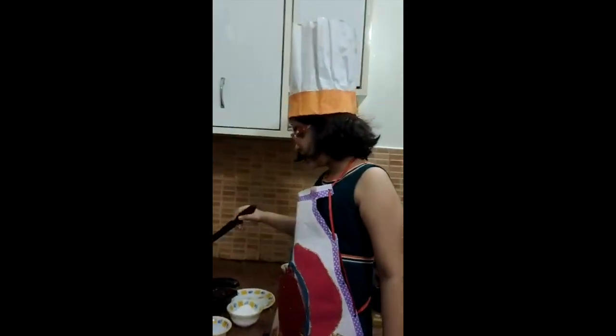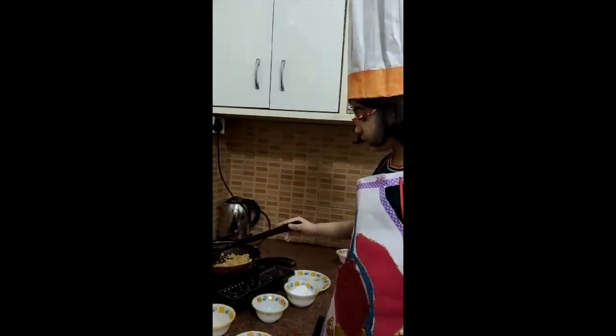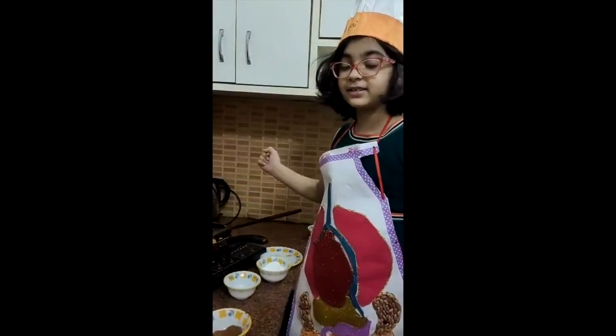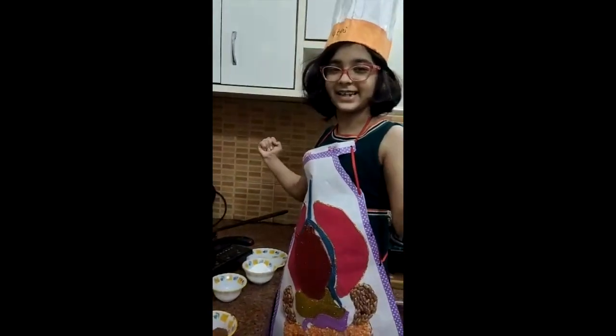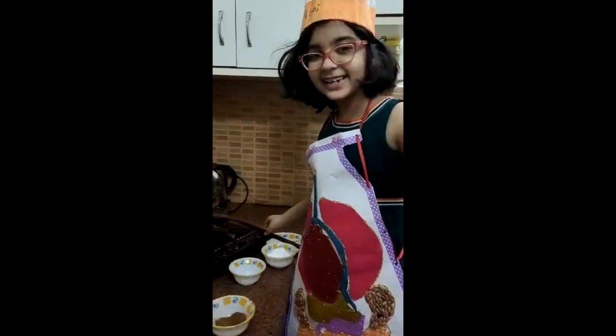You like apple? Yeah, I love it. It's healthy. And children — if children will eat it, they will become strong. Ok. Say bye. Bye, bye, bye.